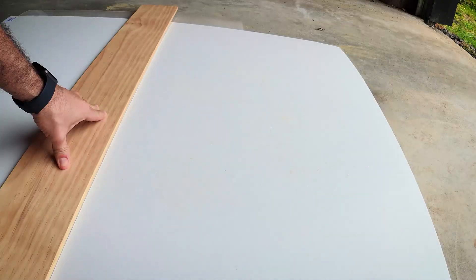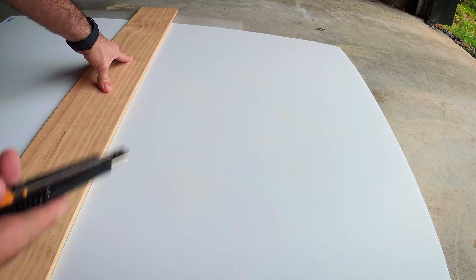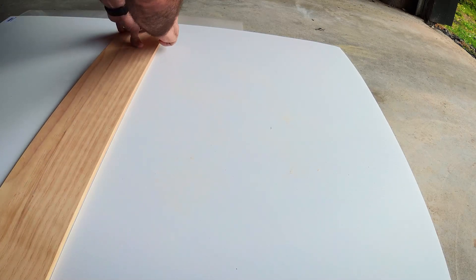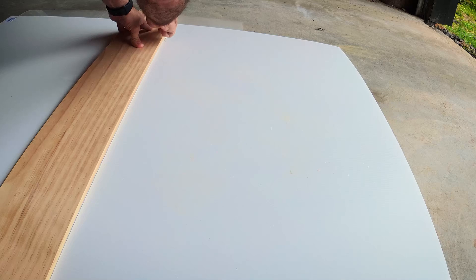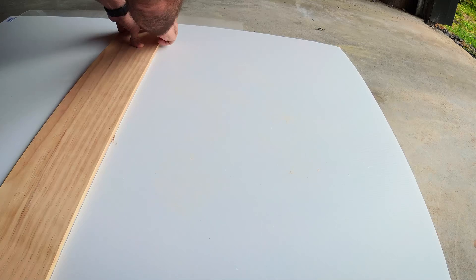First, this material is a type of corrugated polypropylene sheet. It's the type of stuff that real estate agents use for those open home boards. It'll be strong enough for this purpose and it's cheap.